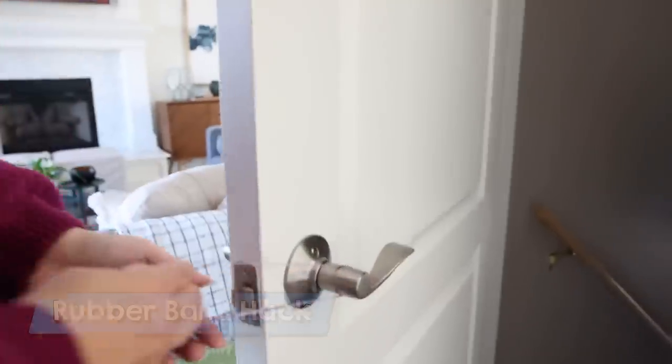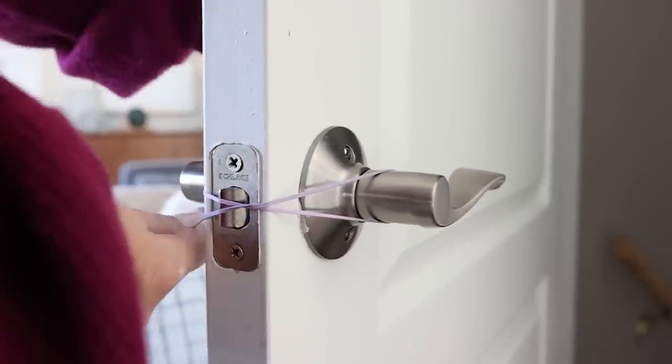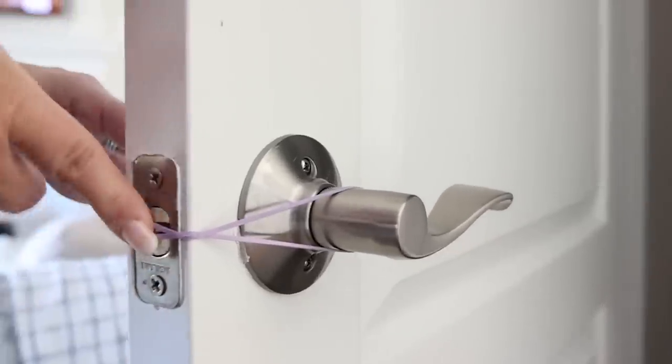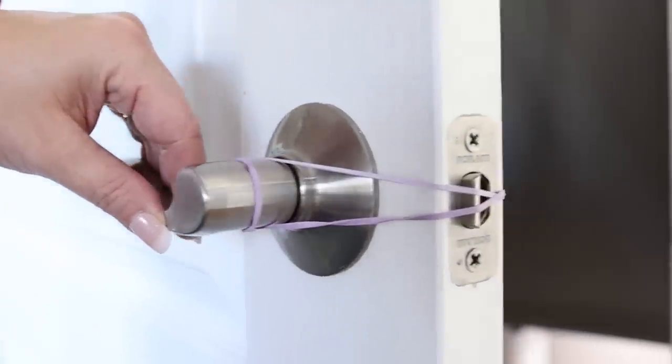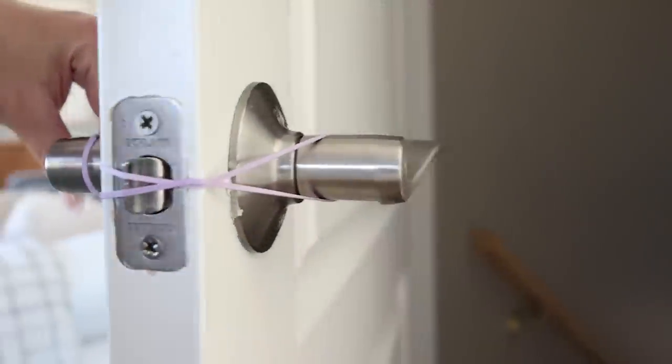If you're moving or carrying a lot of things in and out of your house and you want your door to keep from locking, you can use this rubber band hack. Take a rubber band, wrap it around one of the doorknobs, cross it over, and then put it on the other doorknob. This is going to keep that center portion from latching so you can easily go in and out of your door.